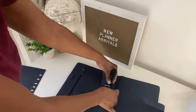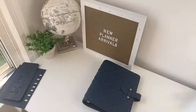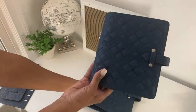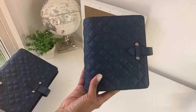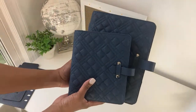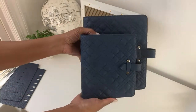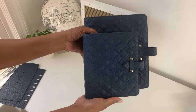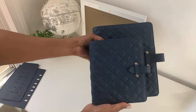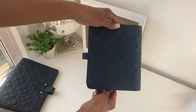Now let me show you the other size that is also available. This is the classic size, and the Gina also comes in the compact size. So if you prefer a smaller, more portable option, this is it. Yes, this is real leather — both sizes are real leather. Here is the compact size next to the classic size so you can see the comparison. The compact looks similar to the classic — here's the spine and here's the back.